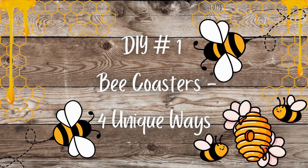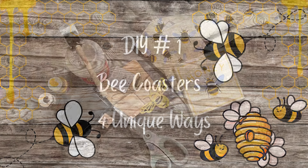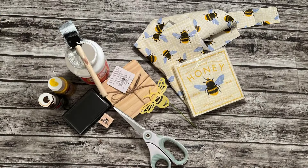DIY number one: bee coasters, four unique ways. For this DIY, you'll need a four-pack of wood coasters, also a stamp with a stamp pad, a couple different colors of water-based acrylic paint, Mod Podge, a couple different kinds of napkins, a stencil, and scissors.